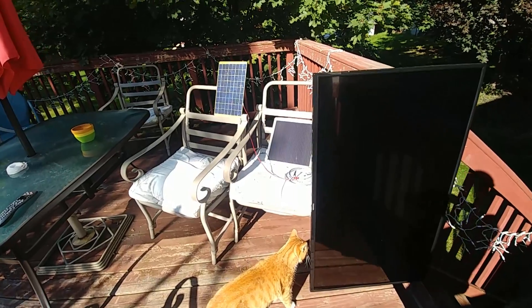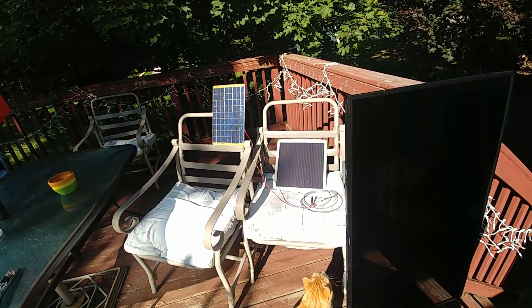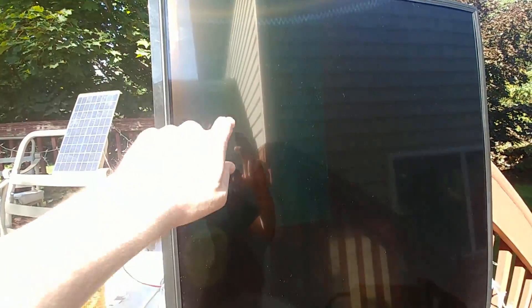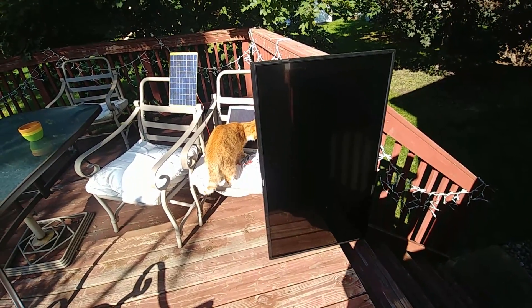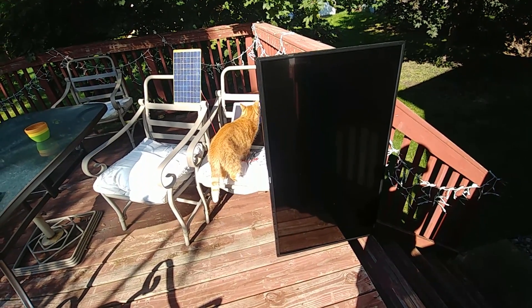Here I'm just doing an outdoor proof of concept. Unfortunately I had to use both solar panels — that 10-watt eBay panel wasn't quite enough. But I do get an image. I hit the power button and I don't know if you can see it through the glare, but I do have on-screen menus. I am able to power up the main board off the solar panels and get an image.